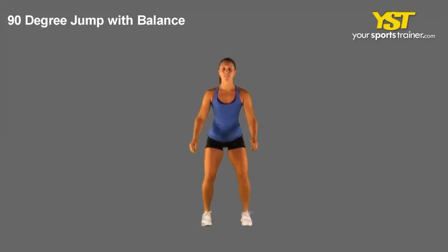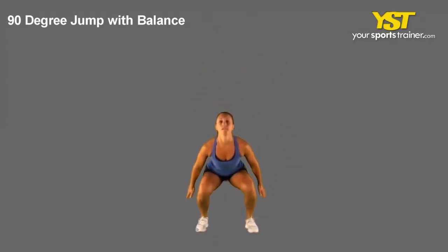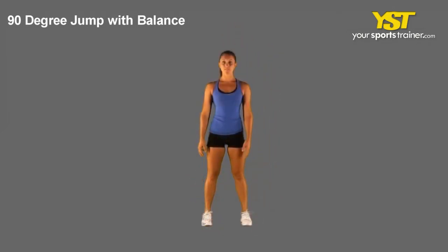This video clip shows how to do the 90-degree jump to stabilize exercise. Stand with your feet straight and shoulder width apart, swing your arms to your front, and jump to your side while turning your body 90 degrees in the air.